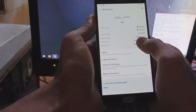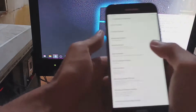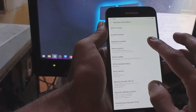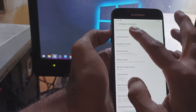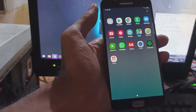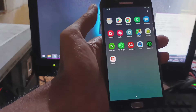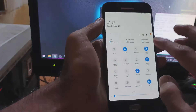Hello guys, this is the J7 Pro and in this video I will show you how to upgrade your Android device to One UI Core version 2.5 on Android 10. All the files and instructions will be provided in my blog — the link is in the description box.